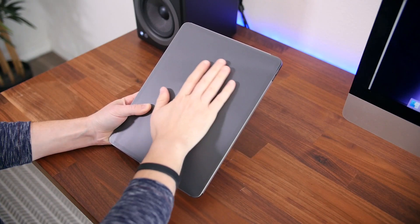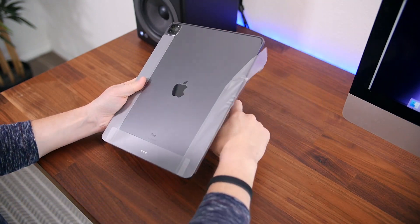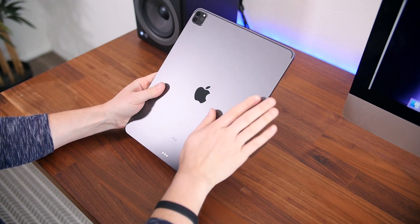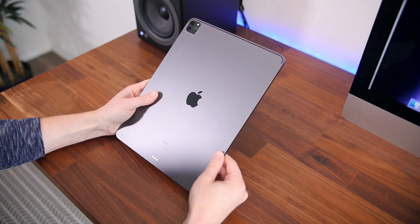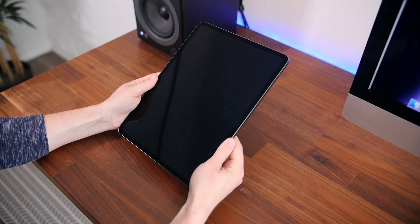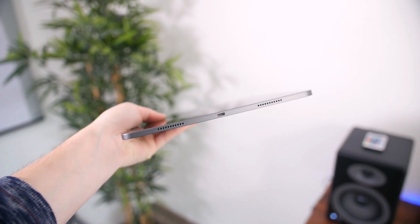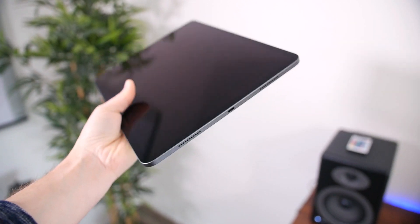Unwrapping the iPad Pro from its protective plastic coating, we'll find a very slender, well-constructed tablet. I went with the tried and true space gray color, but silver is also an option. The tablet is definitely large because of the 12.9-inch display, which adds some girth to the overall build due to the new mini LED display technology. But as someone who hasn't upgraded in years, it still feels really thin — it's only 6.4 millimeters thick, which is crazy thin.